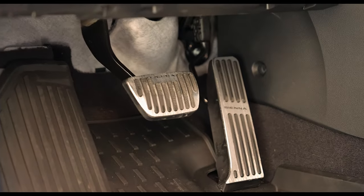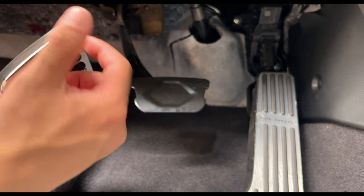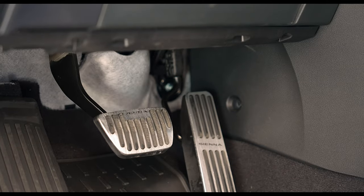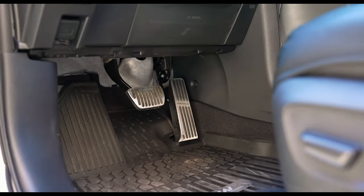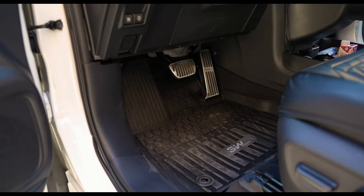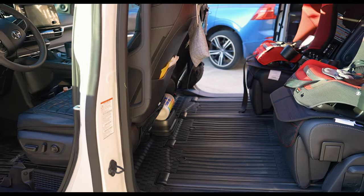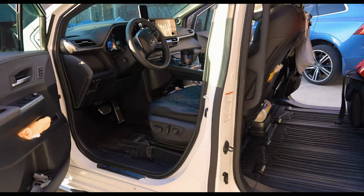Last but not least we have the Sienna stainless steel pedals that go over the throttle/gas and the brake. It replaces the actual OEM brake pedal pad — you can see the Sienna logo is fading out but overall it's okay. I wanted to keep a sporty feel with the XSE. I wouldn't do the brake pedal again since it was really difficult to install. Maybe just the throttle since that's easy.